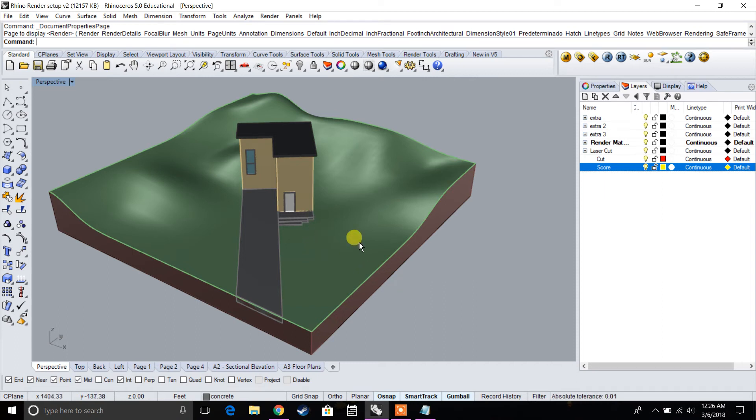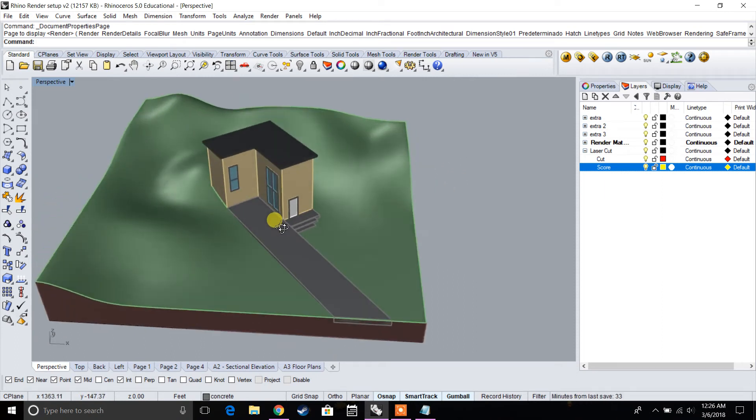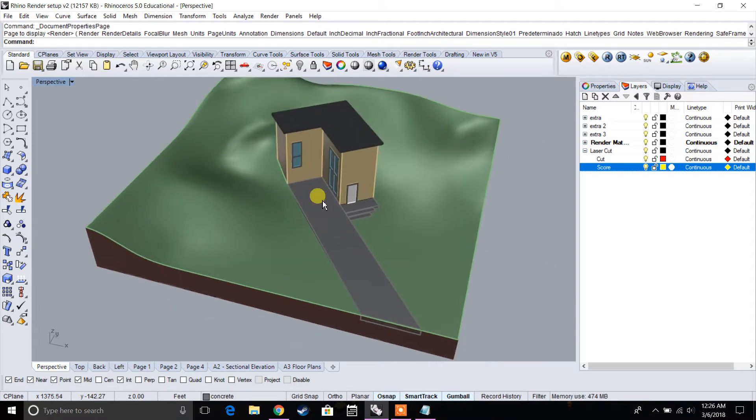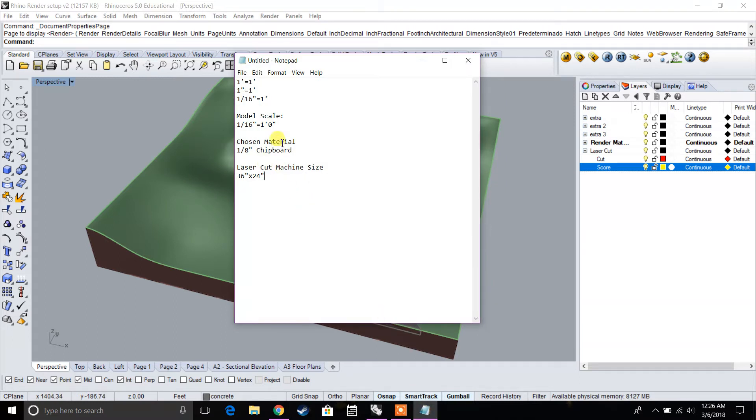For this video, we're going to go into how to make a laser cut model as well as how to make a 3D printed model using an existing 3D Rhino file. Before we start, there are three things we need to know: what model scale we're going to use — a 1/16 inch equals 1 foot model — our material, which is 1/8 inch chipboard, and our laser cutter size, which is 36 by 24. These three things will determine what scale we use and what contours we'll be making.